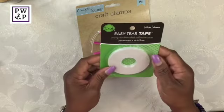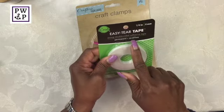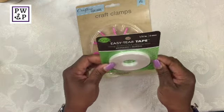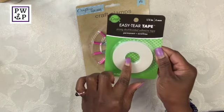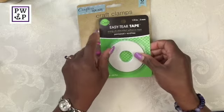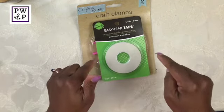The next thing I purchased was this easy tear tape. It is a permanent double-sided adhesive tape — 25 yards and one quarter of an inch, so it's very, very thin. The iCraft brand, if I'm not mistaken, is also sold at Joann's, so this is a pretty good deal.